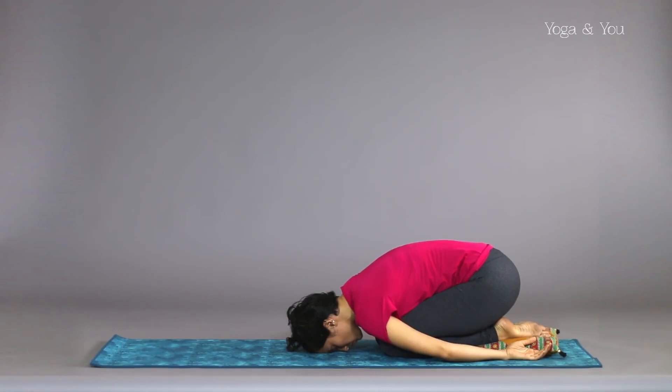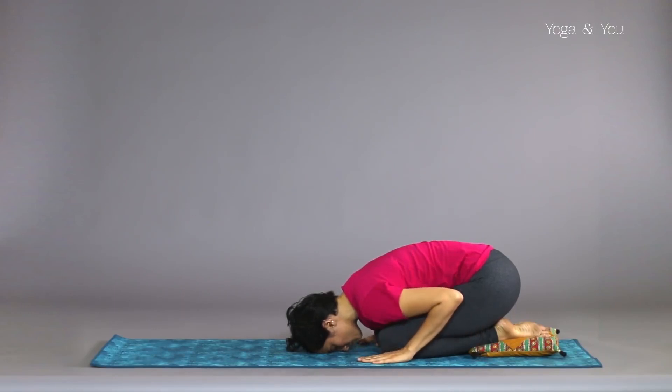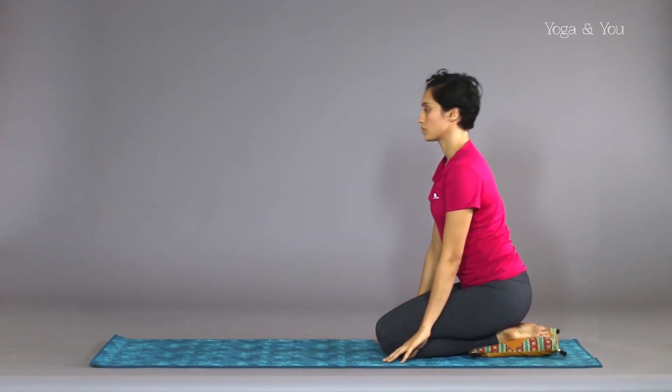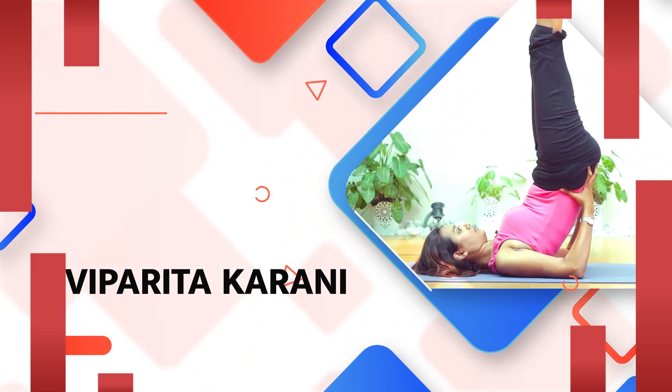Breathe slowly and deeply, pressing the belly against the thighs on the inhale. Breathe and hold for 4 to 12 breaths. To release, place the palms under your shoulders and slowly inhale up to a seated position.